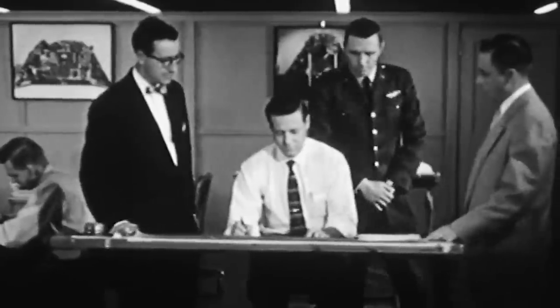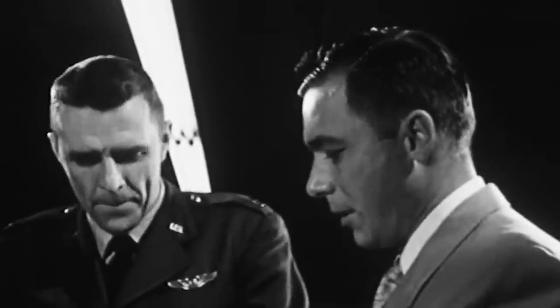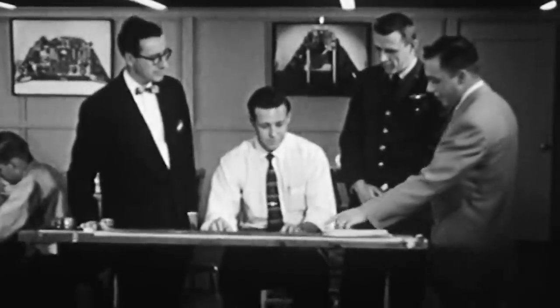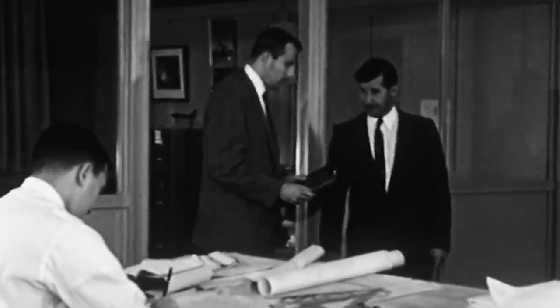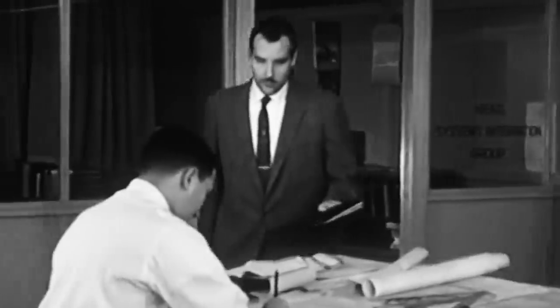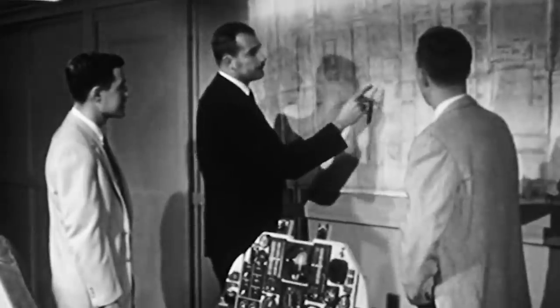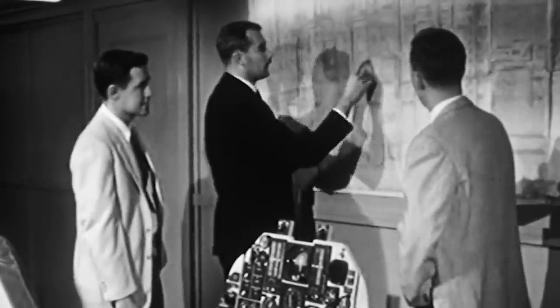The Curtis XP-55 Ascender was one of these cases. In November of 1939, the US Army Air Corps issued the Circular Proposal R-40C. The Corps requested a fighter with unmatched speed, a great rate of climb, seamless maneuverability, plenty of space for armament, and excellent pilot visibility. On top of all those requirements, the potential fighter also had to have a low initial cost and be inexpensive to maintain. The Army explicitly mentioned they would highly consider aircraft with unique designs.